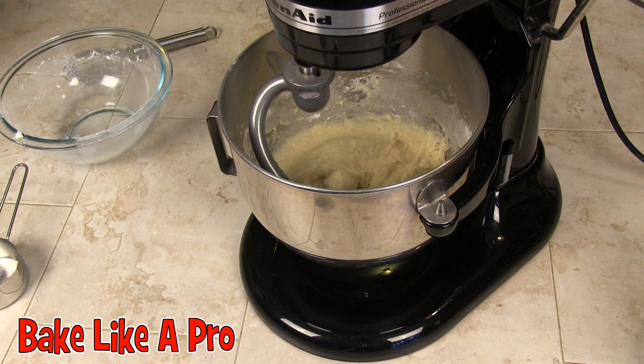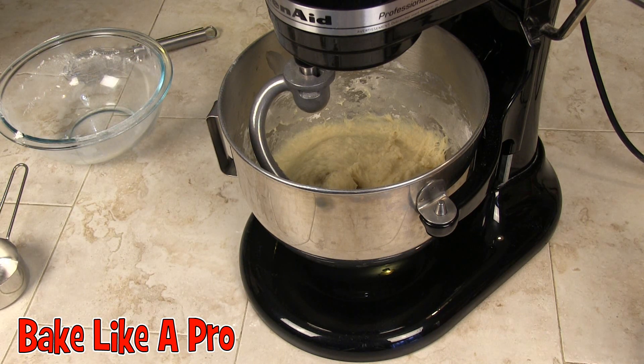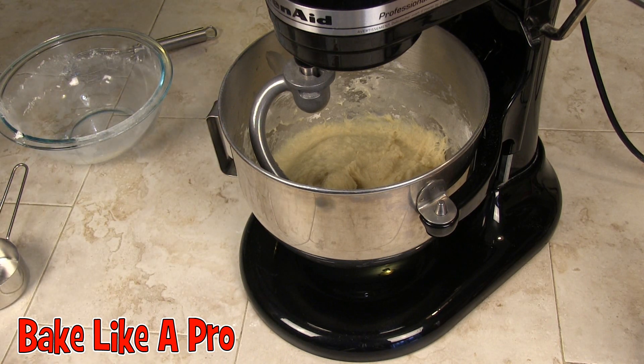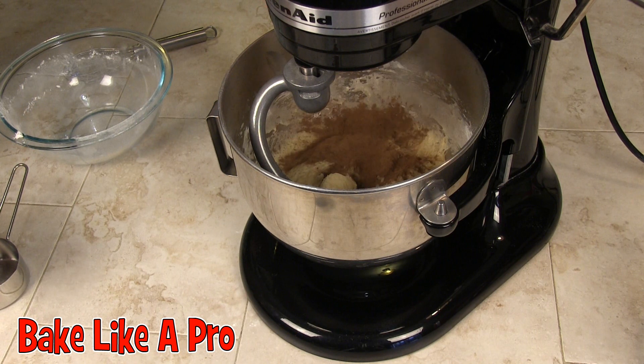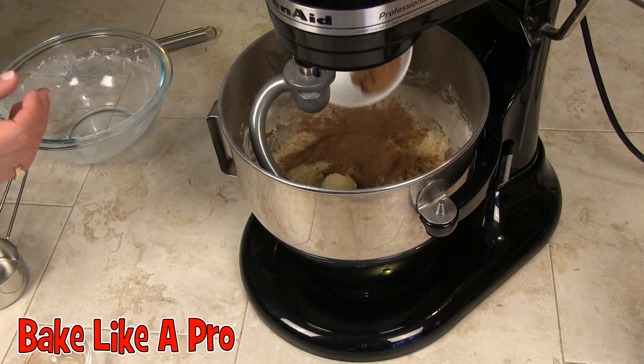Our dough has been going for about two minutes. What I love about the KitchenAid machine is that you can multitask — while it was going I was washing a few dishes, so that's another great excuse to buy yourself a mixer. You can really see that this dough is coming together, and at this point I'm going to start adding in all the rest of the ingredients — the cinnamon and all the other spices.